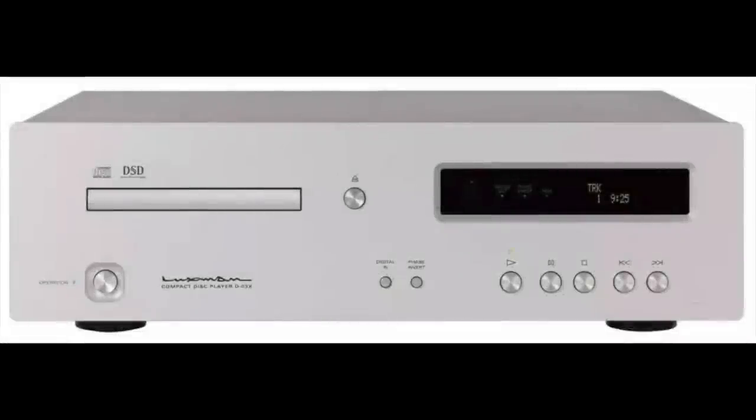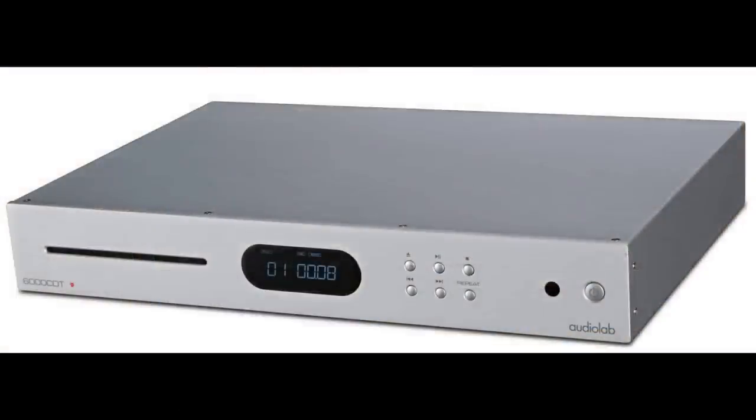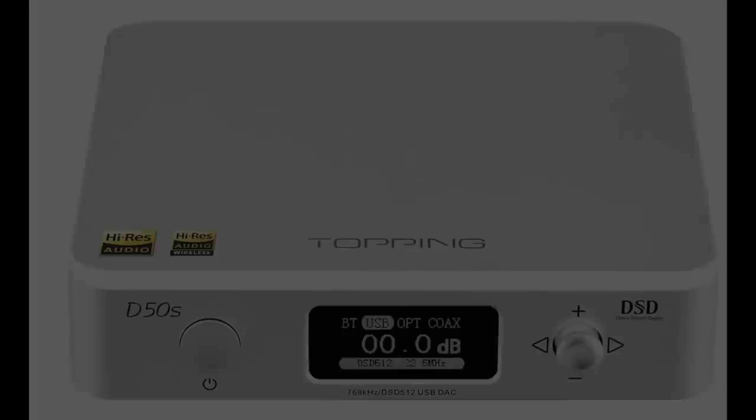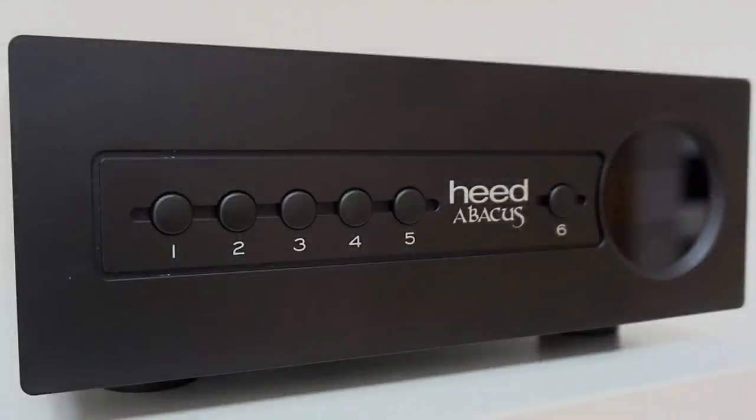For example, you take an integrated CD player — that includes the transport, the thing that physically holds the CD disc, and it also includes the DAC plus a few other bits. A CD transport, on the other hand, does not include the DAC. The DAC is separate, wrapped in its own chassis. The two are only connected via a single cable, often a coax. Just creating that physical space between two boxes lowers the noise floor and increases sound quality, even before you've enhanced the transport or DAC design.